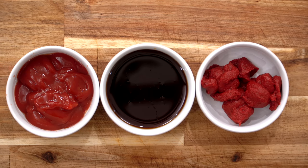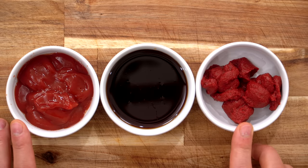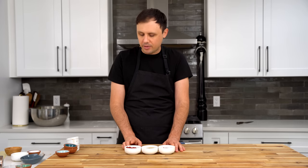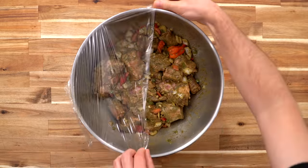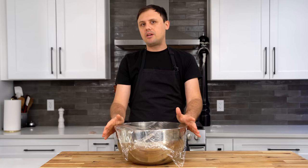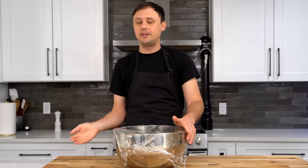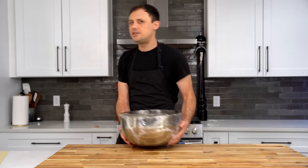There are three more ingredients going into this Jamaican oxtail recipe, but I don't want to put them in right now because they will burn. They're going in a little later. One is ketchup, one is tomato paste — you could also use fresh tomato — and the third is my secret ingredient, which I'll reveal when I throw it in. Time to deploy some patience and let this marinate. If you want to marinate this in the morning and cook it a couple hours later for dinner, you can do that. However, if you want to go 12 or even 24 hours, it can only do it a lot of good.